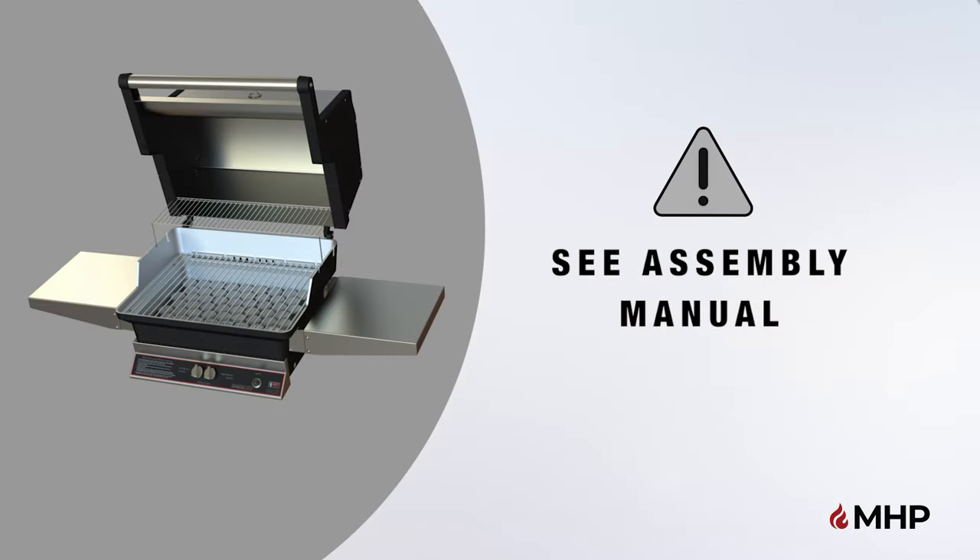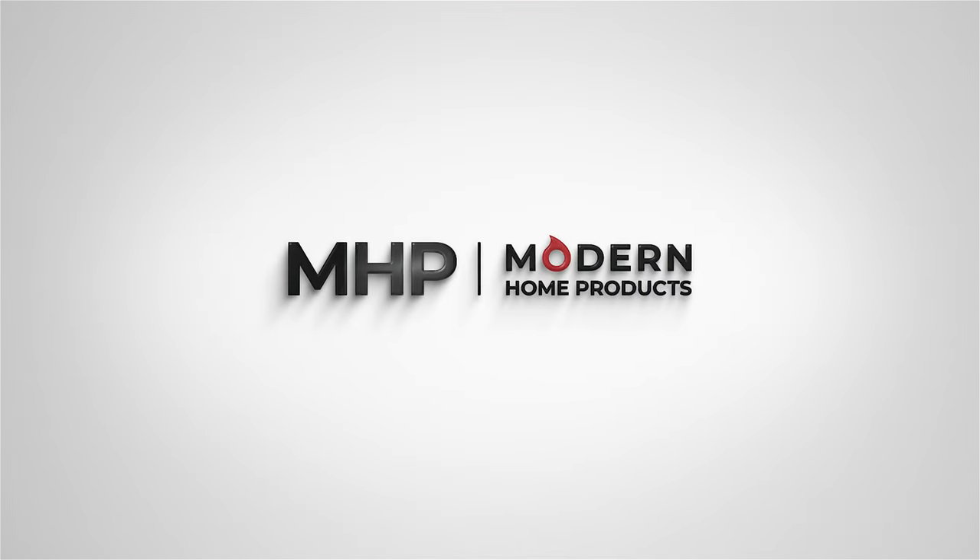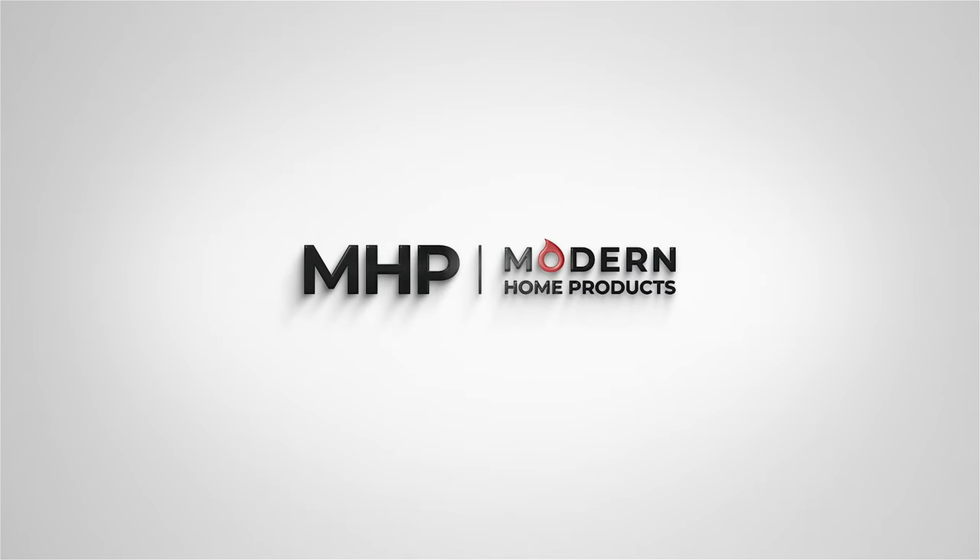Do not use your new grill until it has been fully assembled and inspected for correct performance in accordance with the assembly manual. Enjoy your new TJK gas grill head. Brought to you by MHP Modern Home Products.